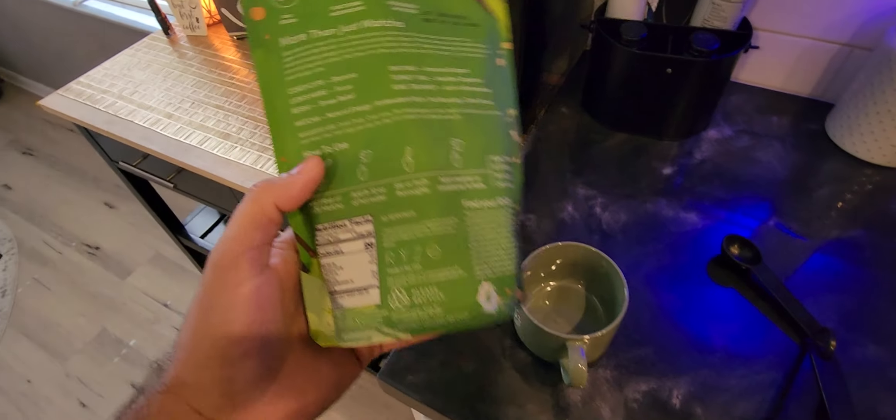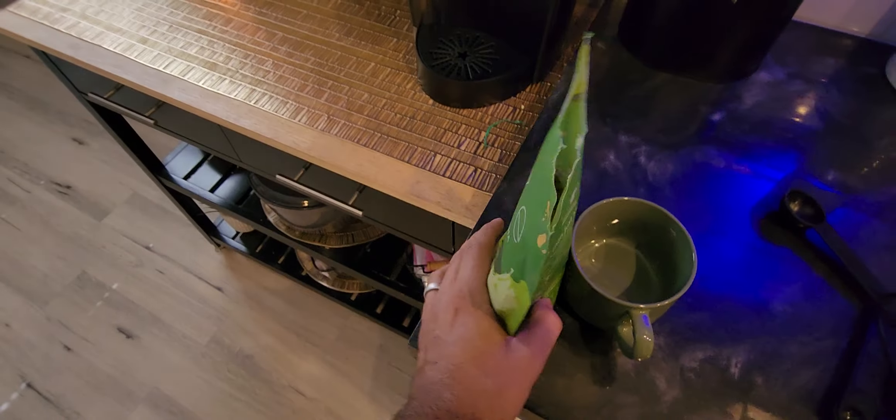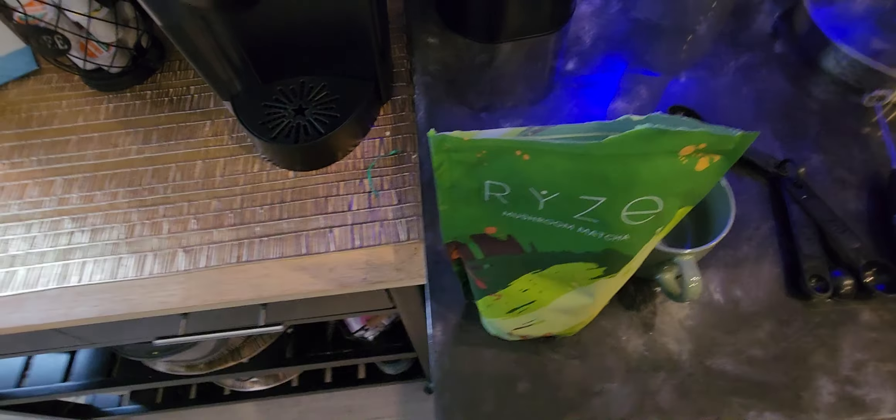You can see here, you get about 30 servings in this bag. So figure one a day should last about a full month on this bag right here.